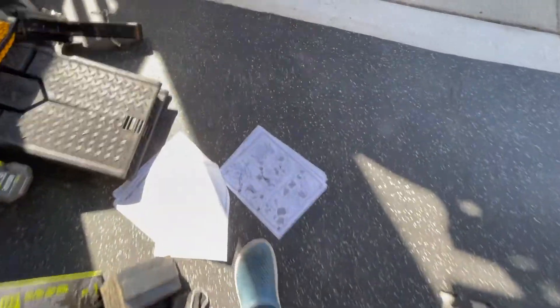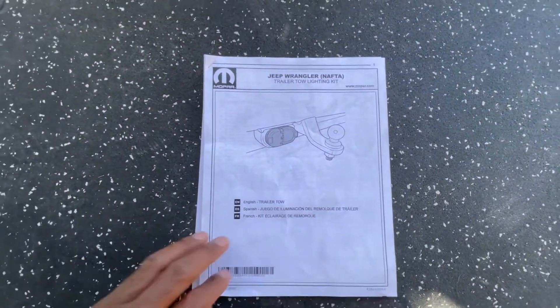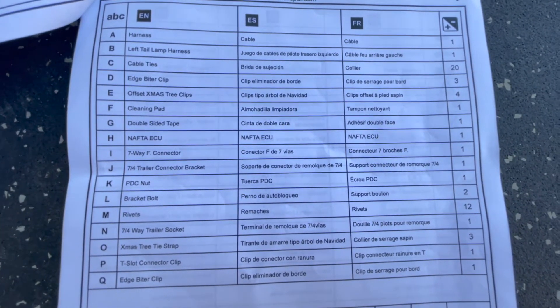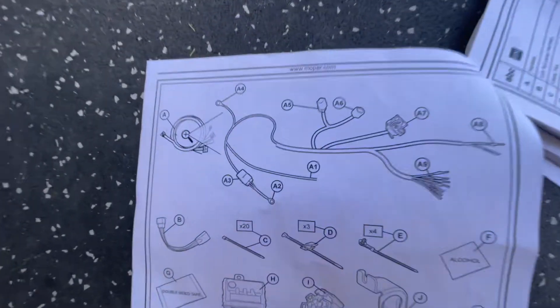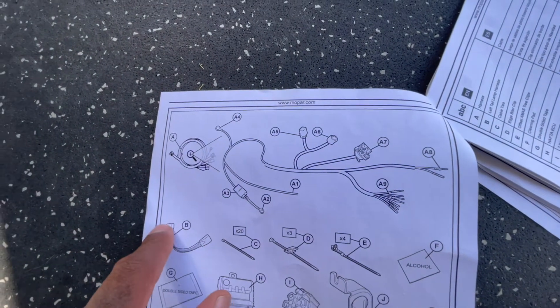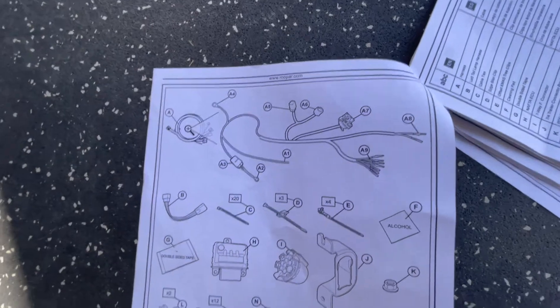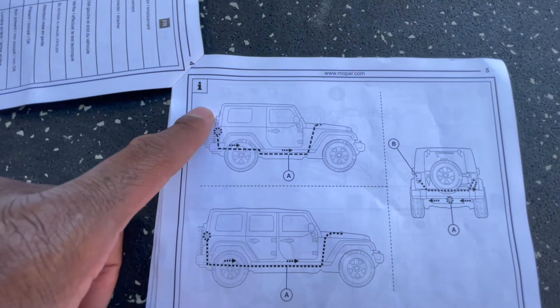I think the instructions were pretty bad. Let me zoom in on what's in the kit so you can pause it. The harness is literally just one piece now - well, technically two pieces if you count the adapter piece on the driver's side. But it's essentially one piece. The last kit used to come in two or three pieces.